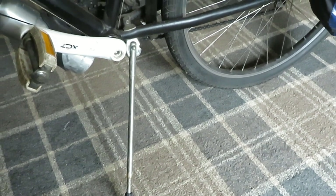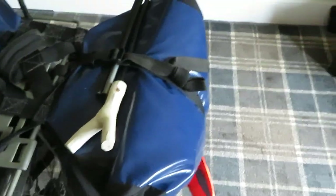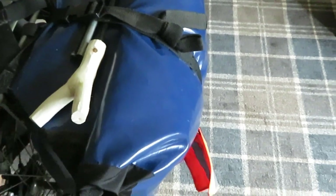So what I did was I made a bike stand. I'll just show you — they're very easy to make. There's actually one on the market very similar.